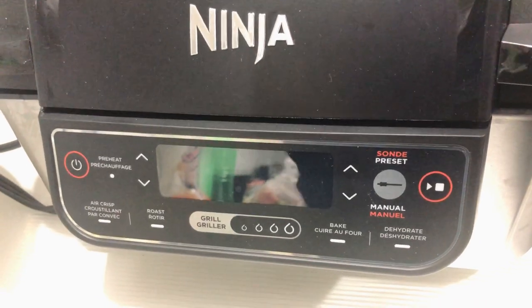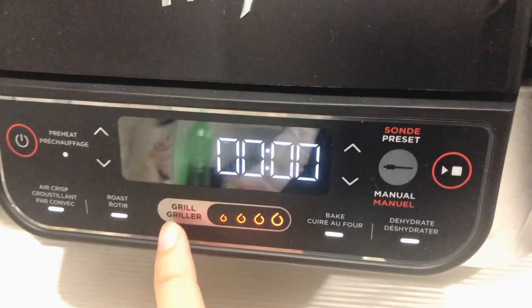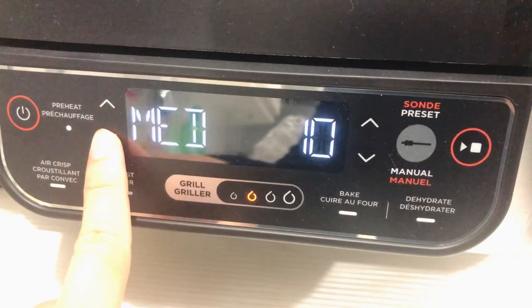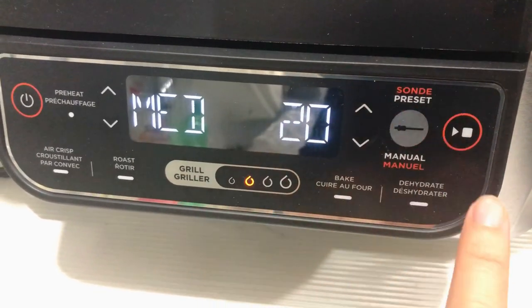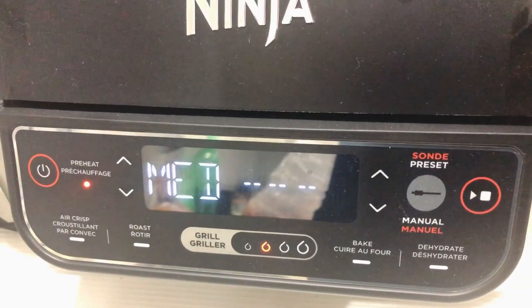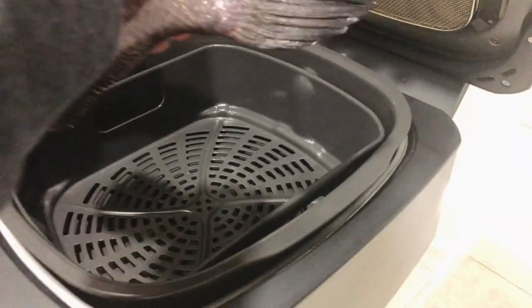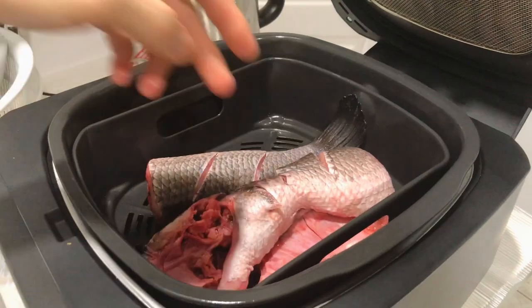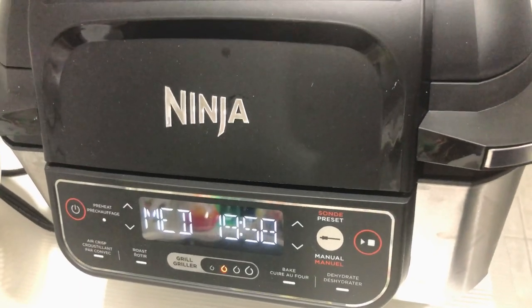Okay, now I'm going to preheat the grill. I'm going to use the grill function and set it on medium for about 20 minutes.